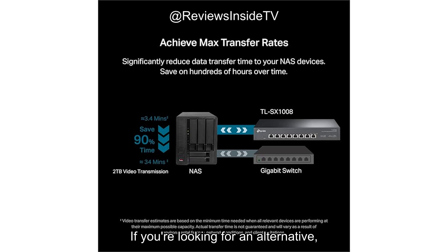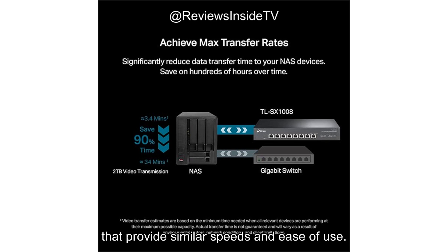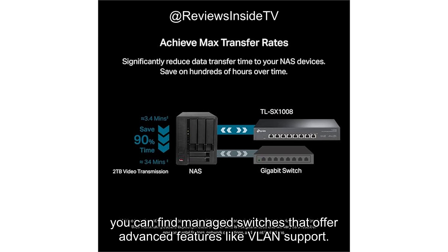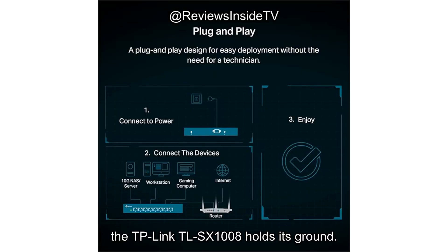If you're looking for an alternative, there are several other unmanaged switches in this price range that provide similar speeds and ease of use. But they may lack some of the key features, such as the auto-negotiation system. If you're willing to spend a little more, you can find managed switches that offer advanced features like VLAN support. But for those just looking for solid performance and reliability, the TP-Link TL-SX1008 holds its ground.